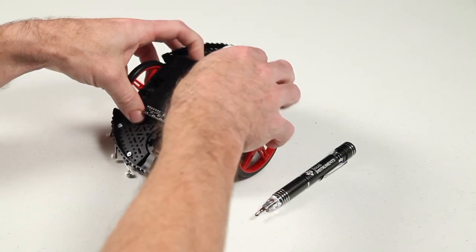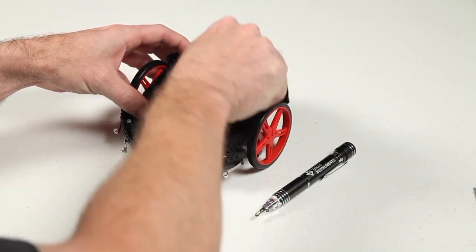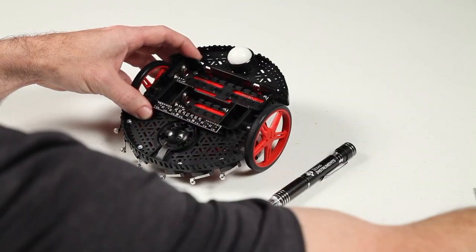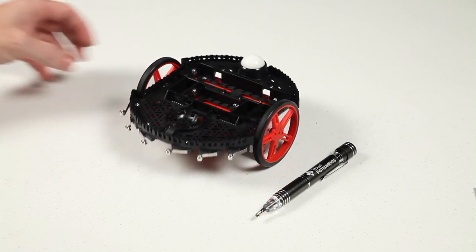The first step is to remove the batteries and the 8-channel QTRX sensor array from the underside of the board. The battery compartment will need to be removed to access the batteries, and the sensor board will simply slide out and away from the robot chassis.